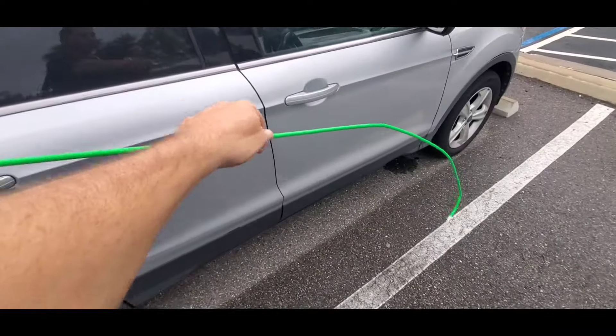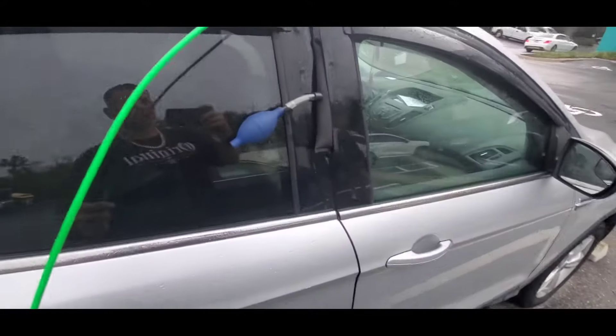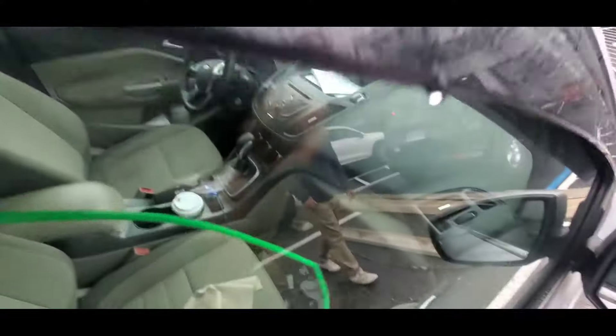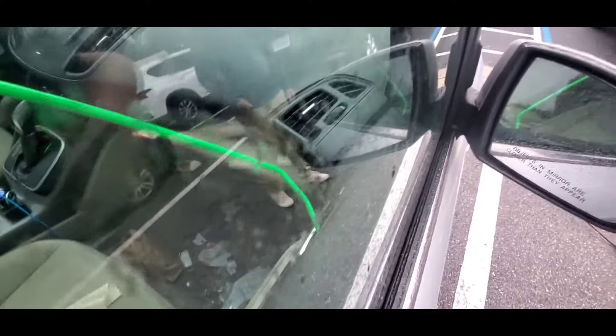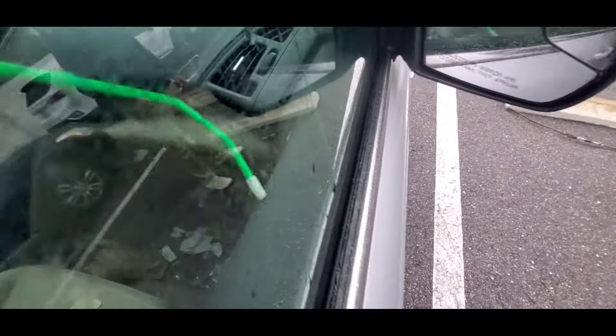On any Ford, if you just pull the inside door handle it'll unlock it. So we're going to stick this tool in like so, come through the glass, go over to that inside door handle, and just pull it by rotating the tool. And just pull that lock like so.